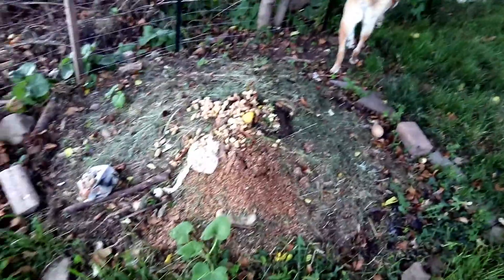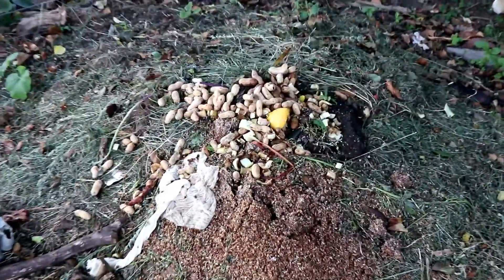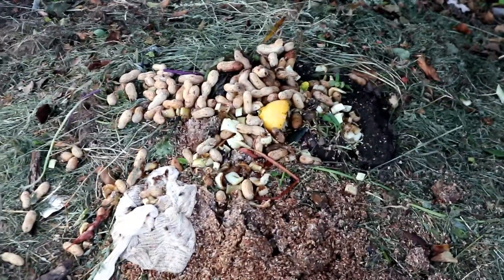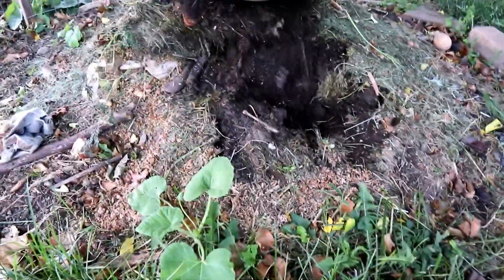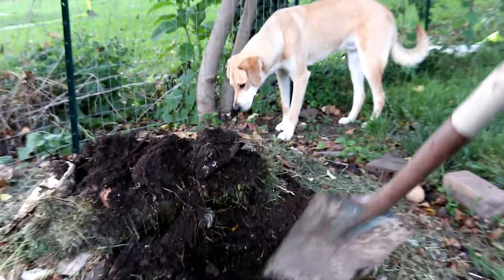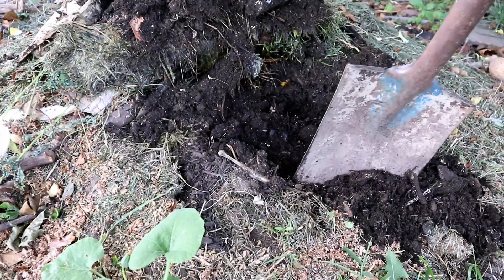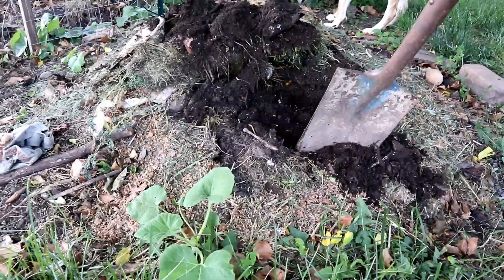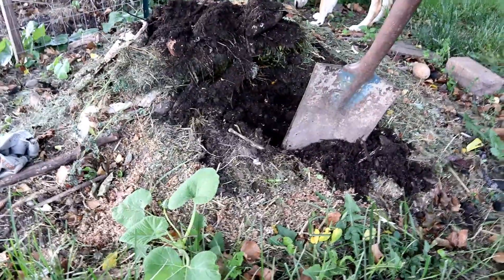Over here is our compost pile. You should see the soil in there — let me grab a shovel. Oh, look at that — beautiful soil. We usually use this as the top layer and add it to every hole we dig in the garden. Maybe that's why things are doing pretty well this year.